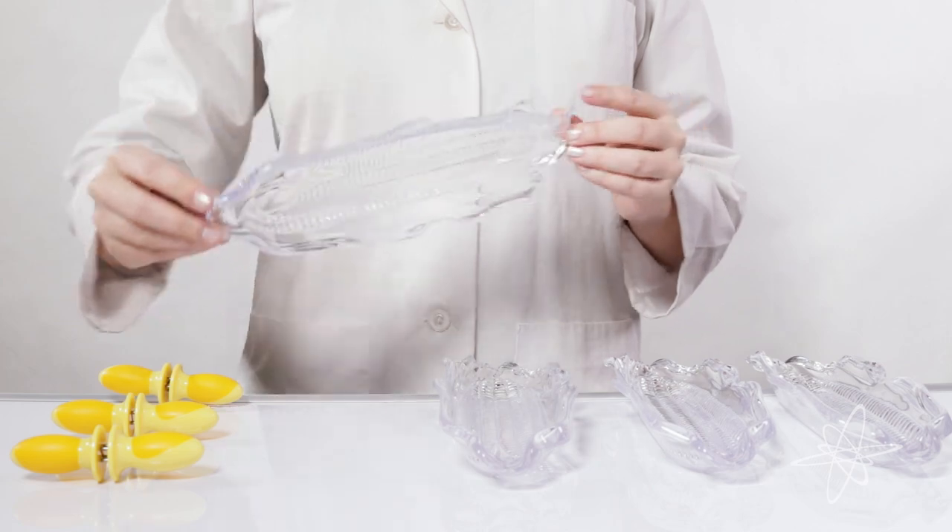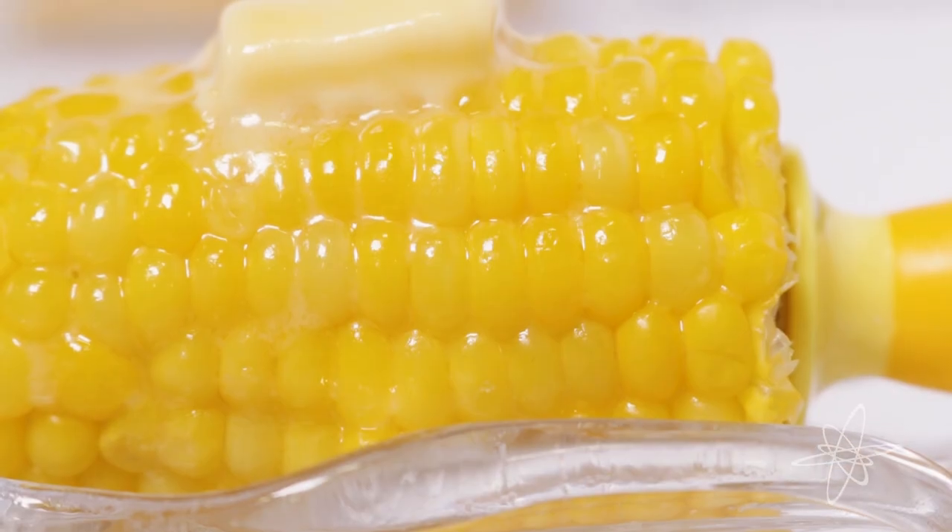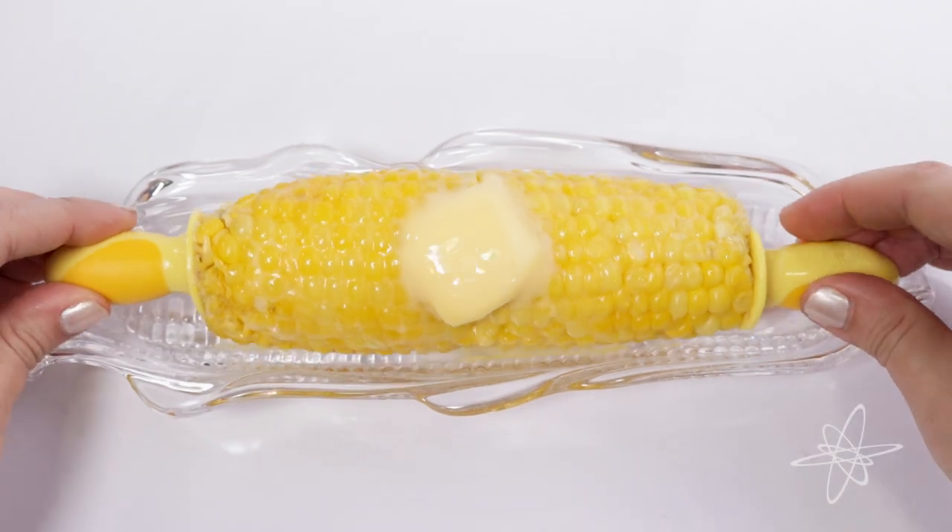Today we're taking a look at a set of corn trays and picks by GoodCook Professionals. Good corn, good treat, good gosh, let's eat.